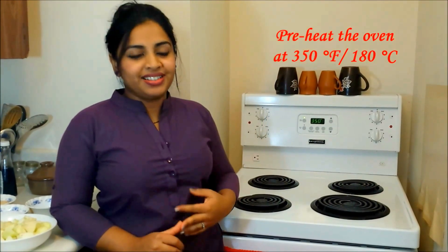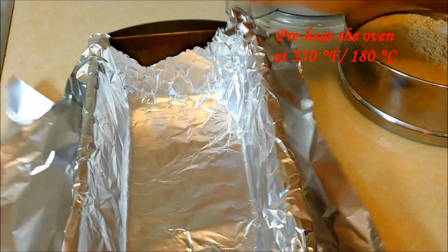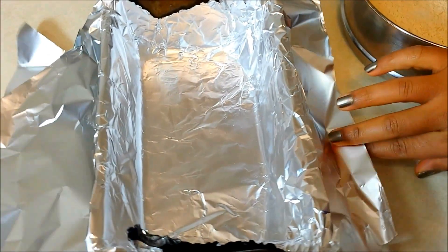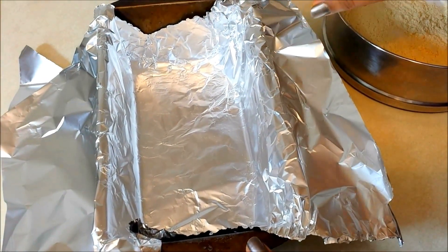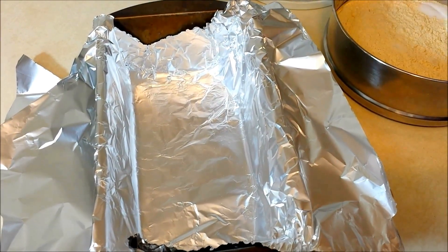Firstly, I have the oven preheating at 350 degrees Fahrenheit or 180 degrees Celsius. We have to prepare the baking tray. Here I have taken a standard loaf pan and lined it with aluminum foil with some side flaps so that you can easily pull out the cake. You can also just line it with parchment paper or oil and flour the baking tray.